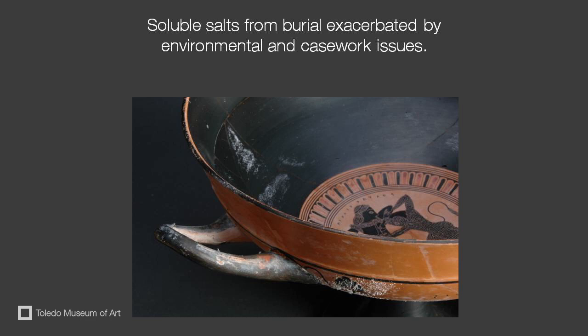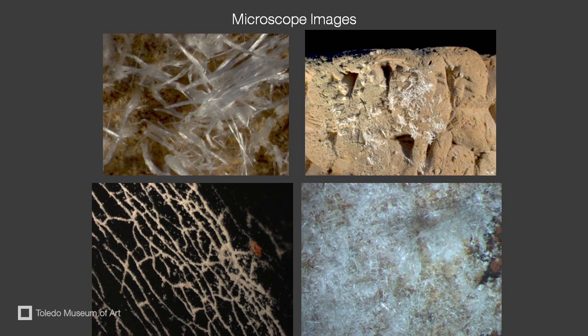In the case of the kylix, we determined they were soluble salts from burial, which had been dissolved from environmental and casework issues. You can see the salts as a white efflorescence on the surface of the kylix. We examined the kylix through the microscope and took pictures through the microscope, as you can see in this slide.